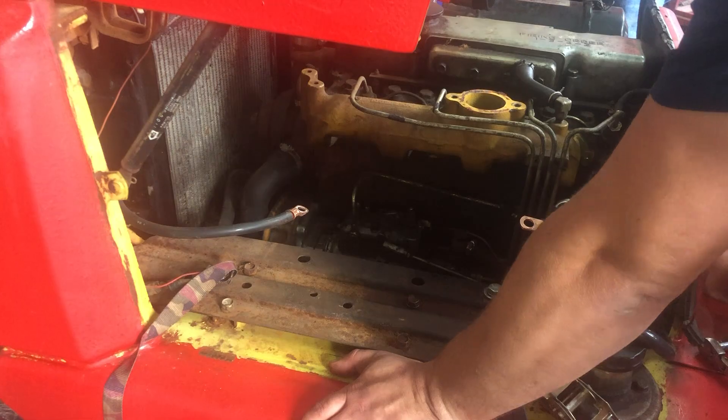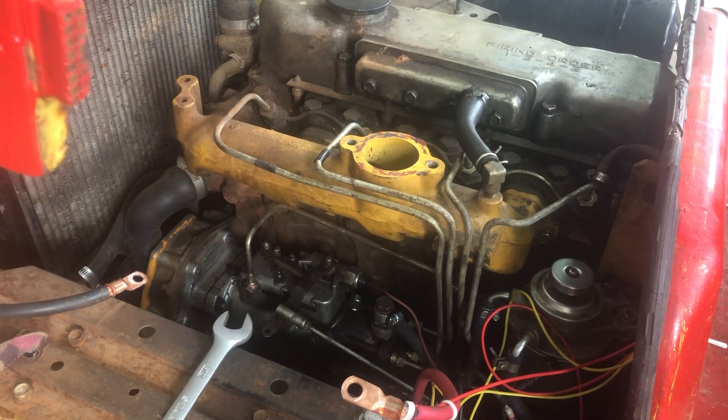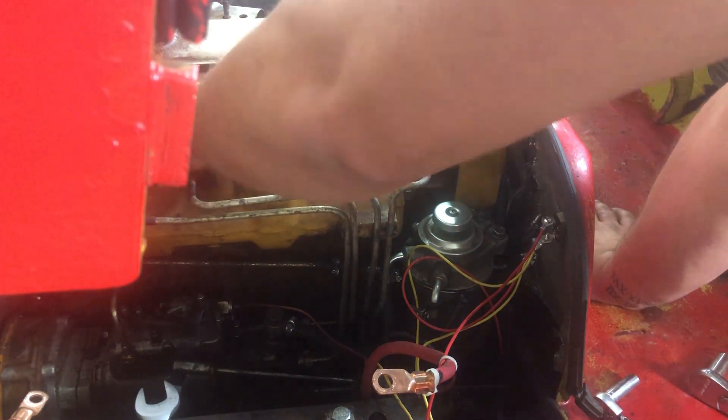It smokes like a big dog and has ever since we got it running about a month ago. We're going to start out by cracking these fuel lines, and we are just going to crack the lines at the injector — we aren't going to pull them off at the injection pump.